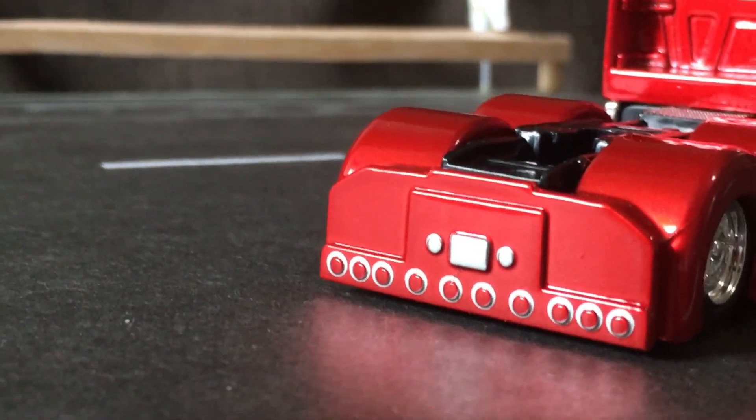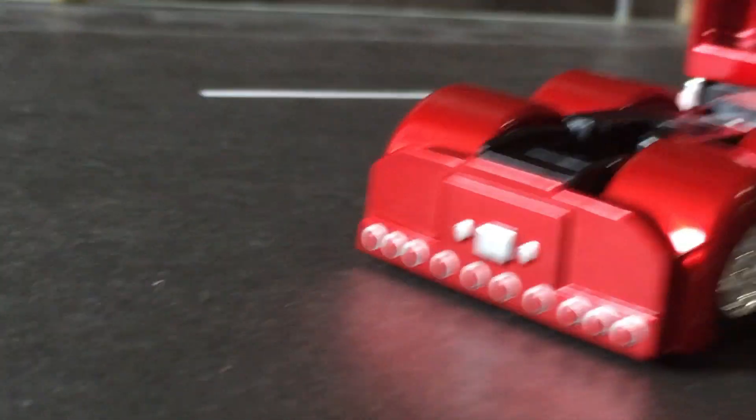Tail lights, license plate, and backup lights — looks very good. Let me show you the wheels a bit more.